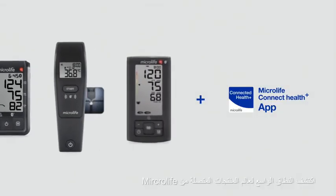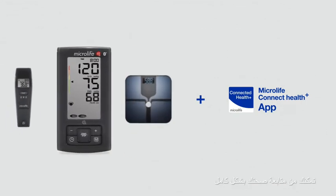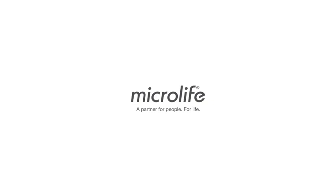Discover the wide range of the connected product world of Microlife, enabling you to keep full track of your health. Microlife — a partner for people, for life.